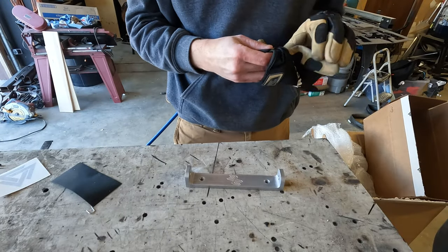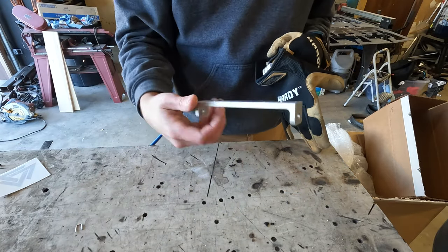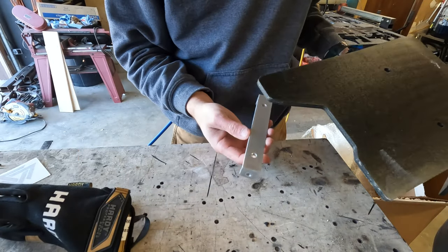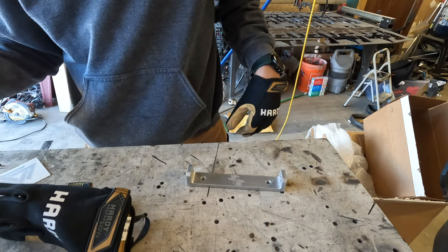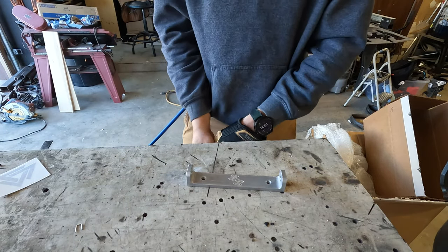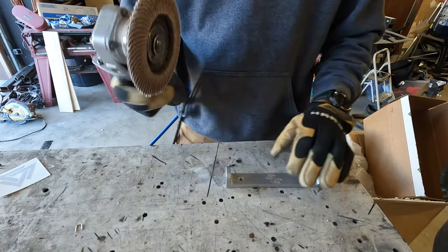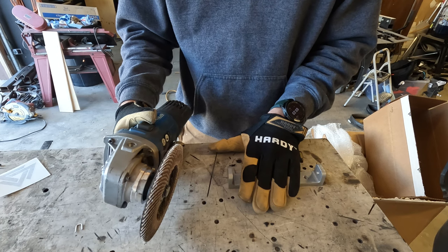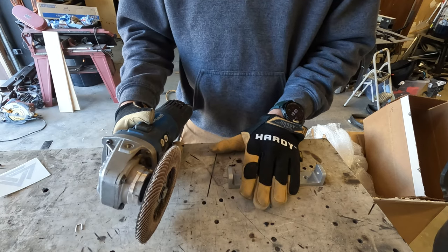Instead of hammering on my frame, I've decided to just modify the bracket piece. It comes off pretty easy with just two bolts that hold it into the skid plate, using the same five millimeter allen key. I'm going to hit it with an angle grinder with a flapper disc. It's probably not going to be perfectly clean but it'll be good enough, and you never see this piece anyway. I'd rather make a permanent modification to this bracket than risk hammering on my bike frame and causing damage.